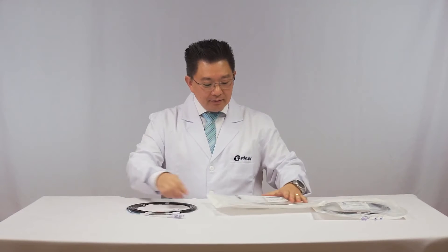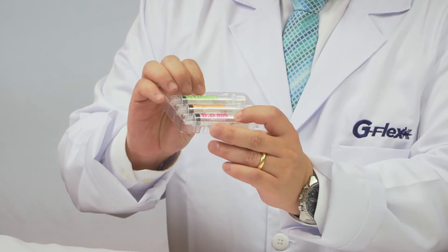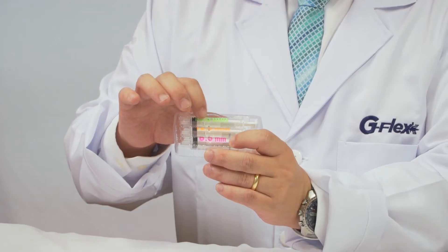It's a very interesting item. You have a specific syringe with the proper diameter, very clearly printed on the syringe.